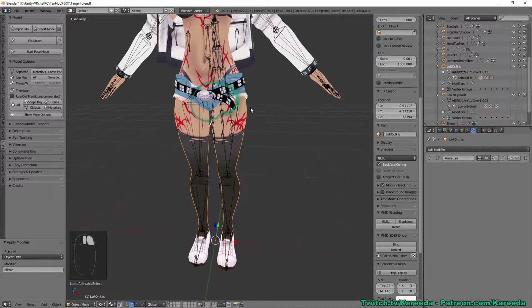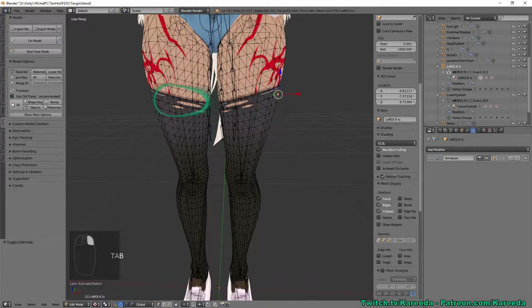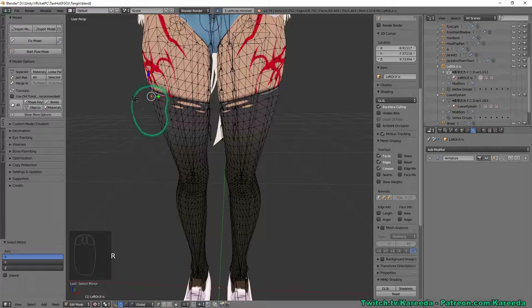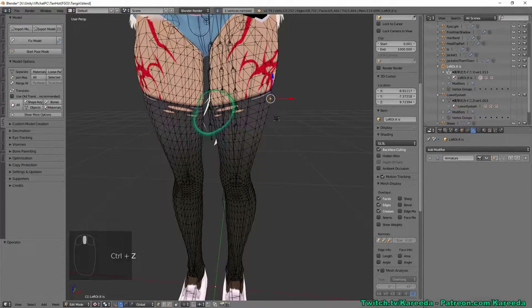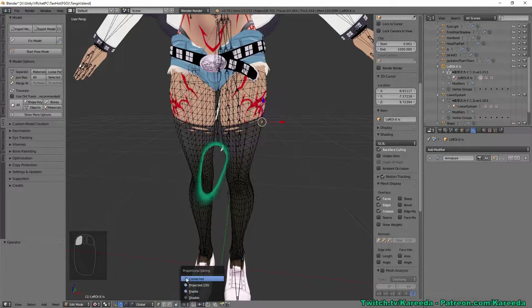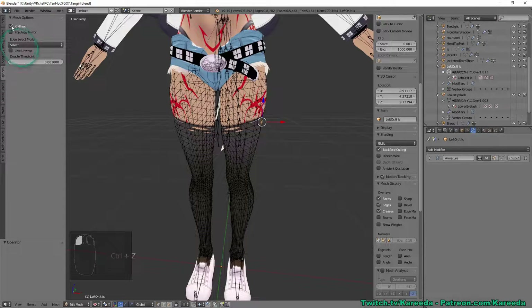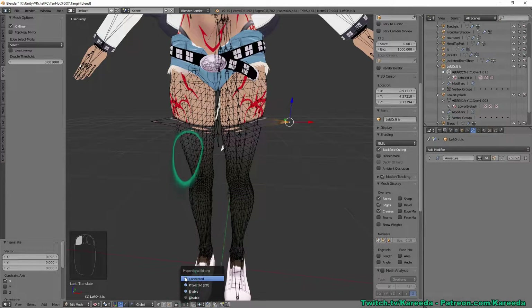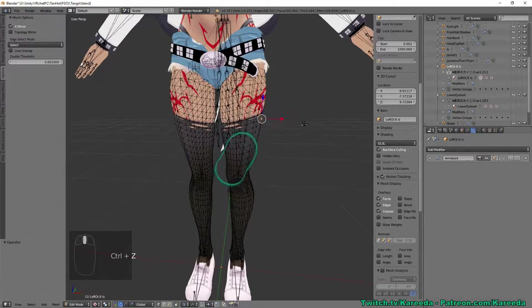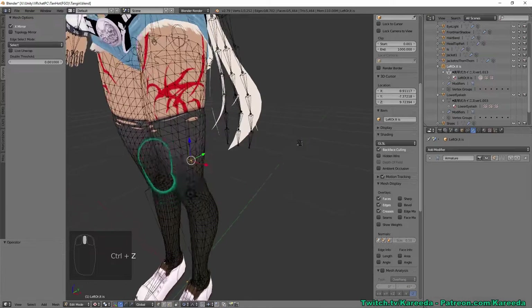Here's a reason you'd want to do this: I can click a vertex, hit Spacebar, type 'mirror,' and click Select Mirror — it selects the exact opposite vertex on the other side. That's really useful when you want to change proportions on a model that isn't exactly symmetrical. You can also go to Options and enable X Mirror, which applies the exact same mirrored editing including Proportional Editing mode.